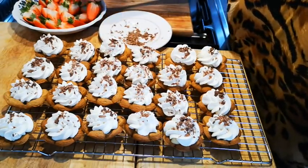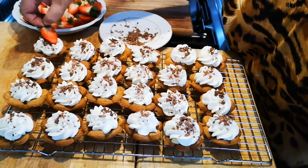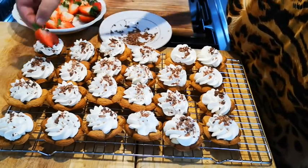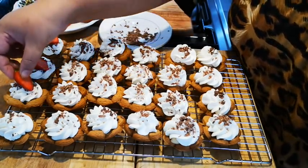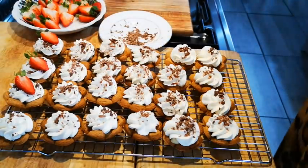And now the strawberry goes on. I'll continue and be right back.